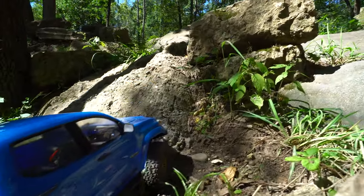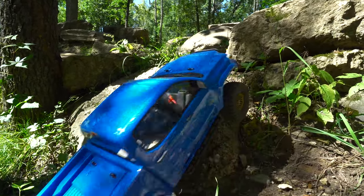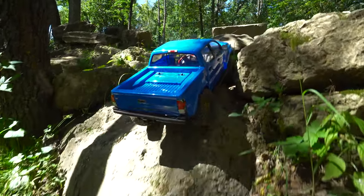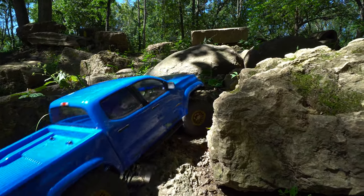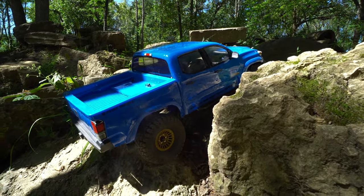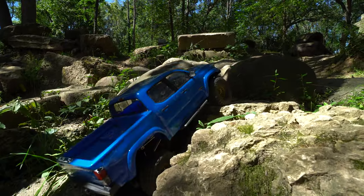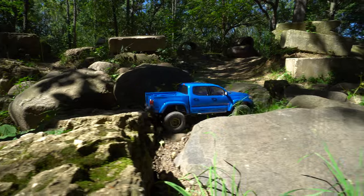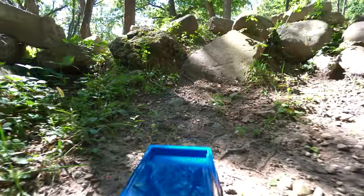Now I've got the front bumper catching up there. Try to get to the side just enough, grind it on up, and try to find the line here. It's a pretty narrow one. I need to back up and get that front lined up better. There we go. Then a pretty cool downhill here, nice and smooth.